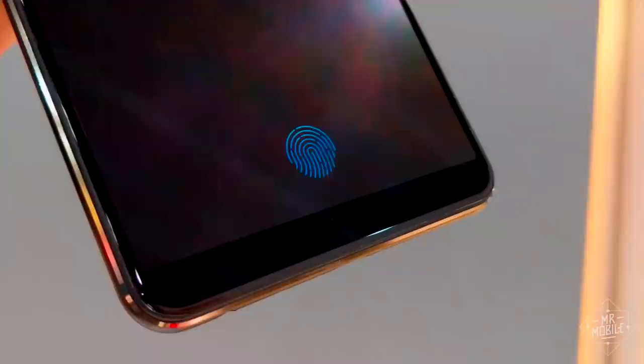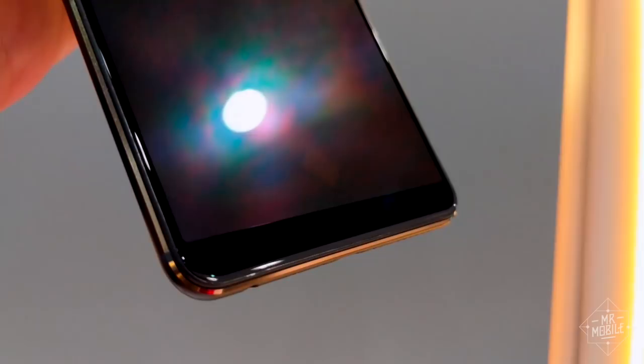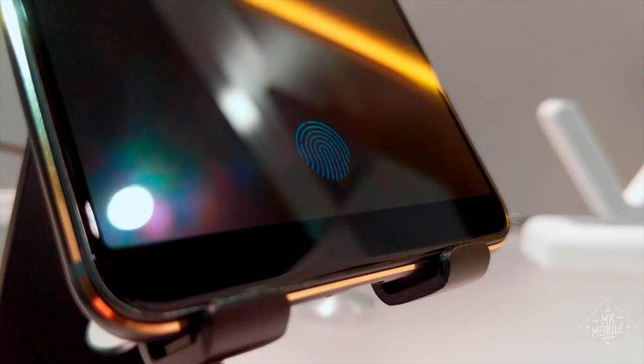When it's turned off and you get the angle and lighting just right, you can catch a glimpse of the sensor under the glass. You'll notice it's installed at an angle on this device. Synaptics told me it was able to get faster and more reliable fingerprint readings with an offset like this instead of mounting it flush.